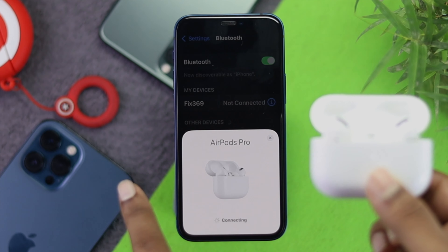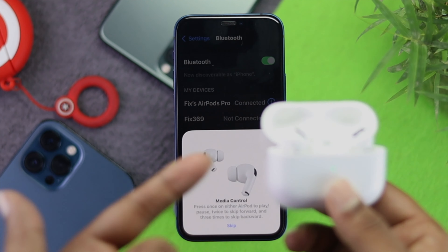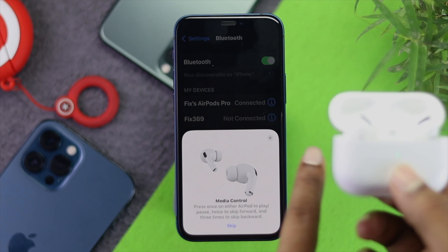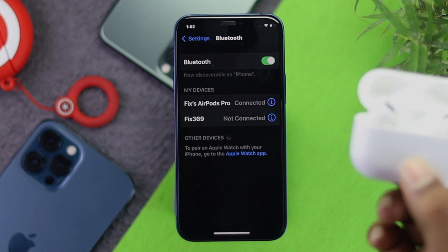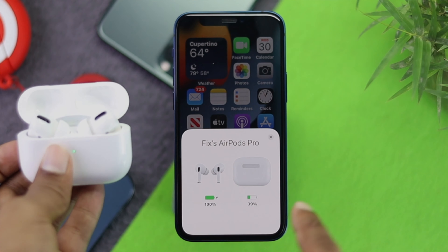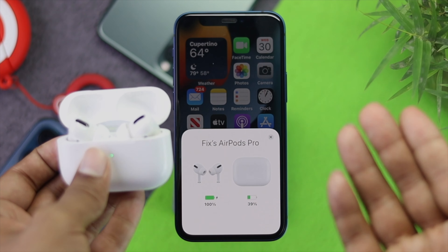Simply tap 'Connect' and it will start connecting to your AirPod Pros. Go ahead and wait — it is successfully getting connected. Now the AirPod Pro is connected. If I close the case and then open it up and wait a bit, you will see the pop-up appear on your iPhone. That means it is connected and you've been able to solve your problem after doing all of this process.